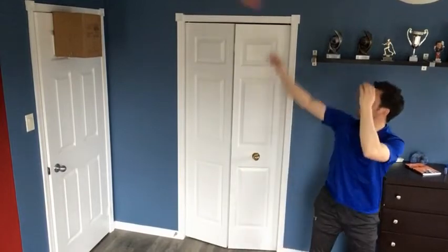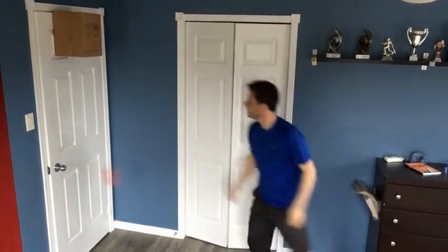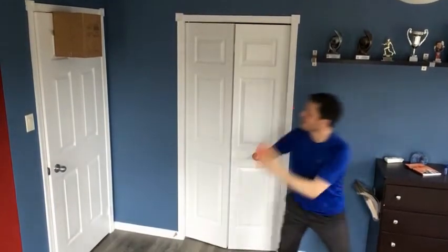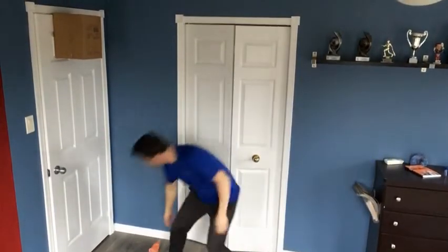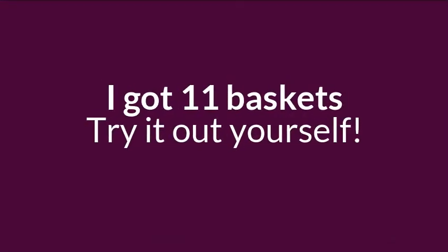Nine. Ten seconds left. Ten! I scored ten baskets in one minute.